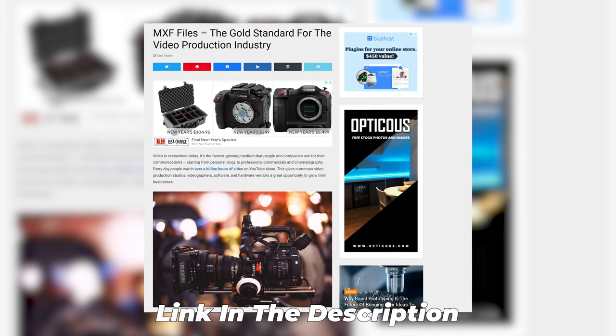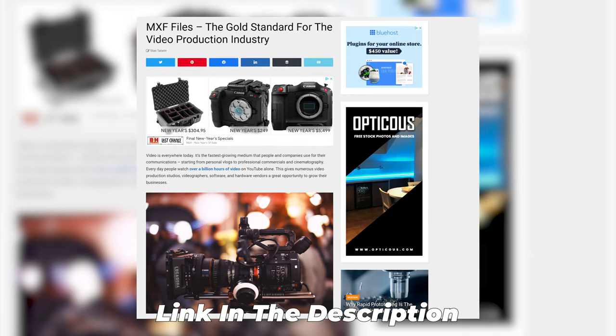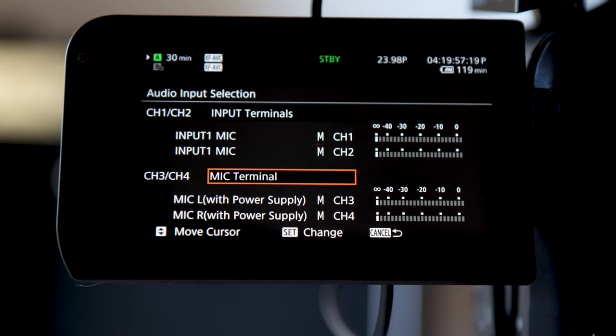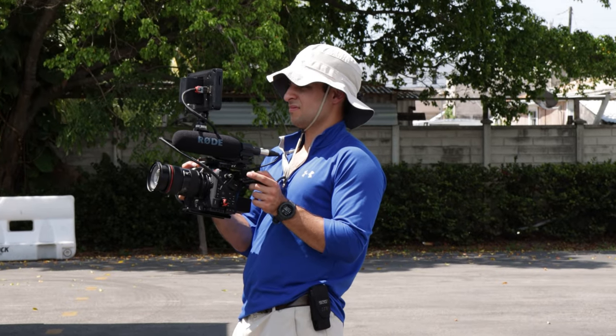Tip number 6 is to use four-channel audio. One of the benefits of a dedicated cinema camera are the superior codecs. The MXF file is the industry's gold standard, and aside from RAW, it's my favorite codec to use on the C70. One of the many advantages it has over its MP4 counterpart is that you can record up to four channels of audio per clip. In the case of the C70, this allows you to program two channels to be ambient audio for running and gunning, and one channel to be a lavalier mic for interviews, giving you a killer documentary setup all in one camera.